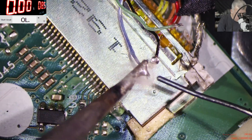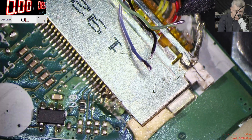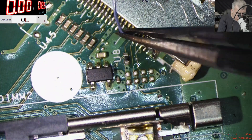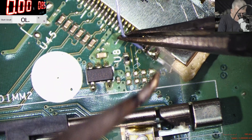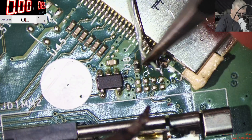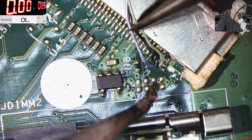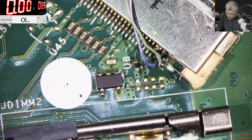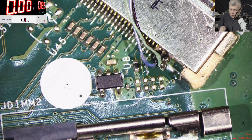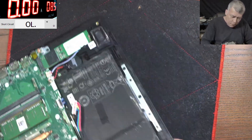Good, good, good. A little bit of solder — perfect, perfect, perfect. Now let's solder the wires onto the board. We have this wire, we have this wire — perfect. And we have this wire. All three wires are soldered properly. Let's check to ground — and it's not shorted. You can see with the multimeter. Now let's plug the charger.